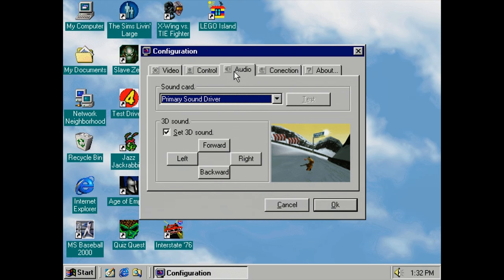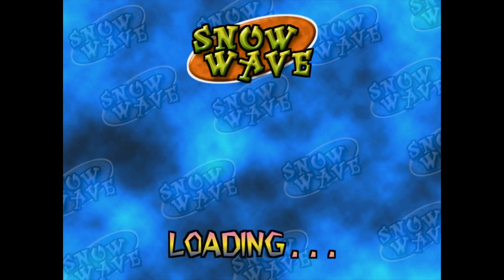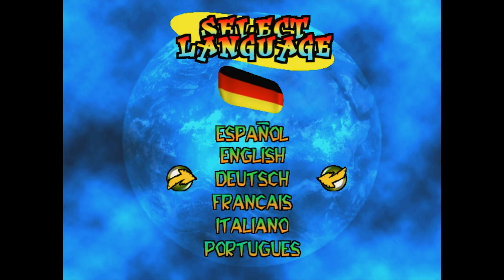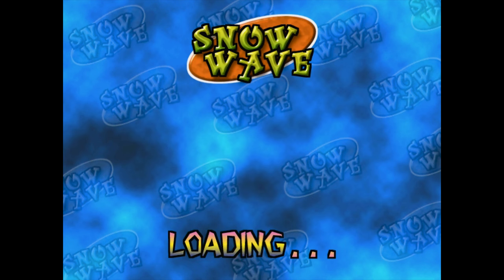Starting the game up, and already this is an improvement over Extreme Winter Sports. Unlike that, this is installed and starts up perfectly with no problem on each machine I tried it on. After a few static logos, you're provided a language selection menu and a spinning skateboard that changes patterns to match the flag of each country chosen. This feature alone is an incredible work of art compared to the entirety of Extreme Winter Sports, and I grow more confused.